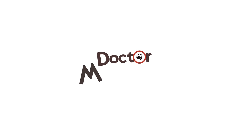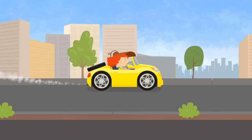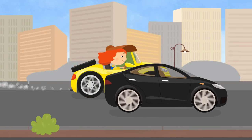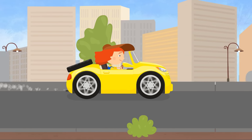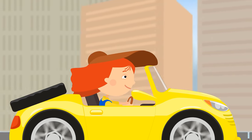Dr. McWheely drives a beautiful yellow convertible. Driving is so much fun!